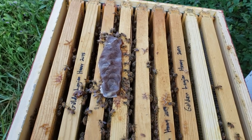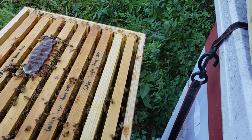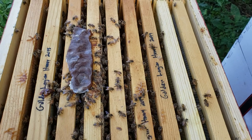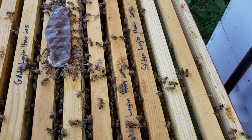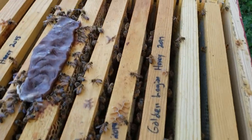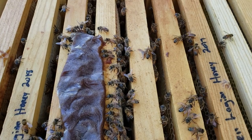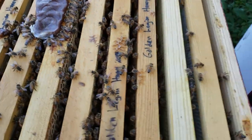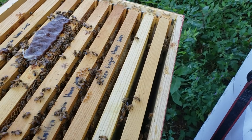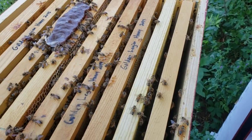This is a hive that got going probably late spring or midsummer. They're getting big, but they don't have very much pollen. As you can see, they're going straight for this patty. I just want to share some tips with you.